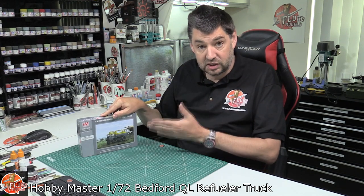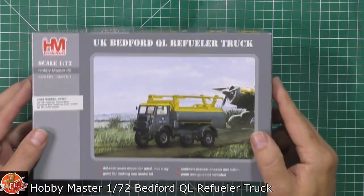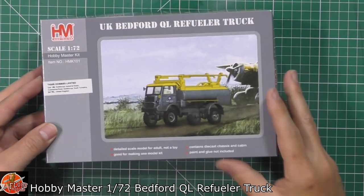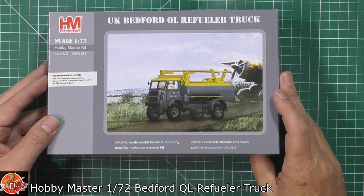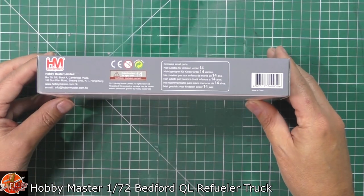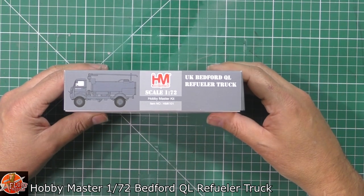It's been redone and done in plastic form, though as we can tell there is something still quite metal in here. So here we go. We've got a nice little bit of box art on the front, quite simple in its design. It does contain a die-cast chassis and cabin as we'll see in a moment, so it's a little bit mixed media. We've got some information running around the outside.